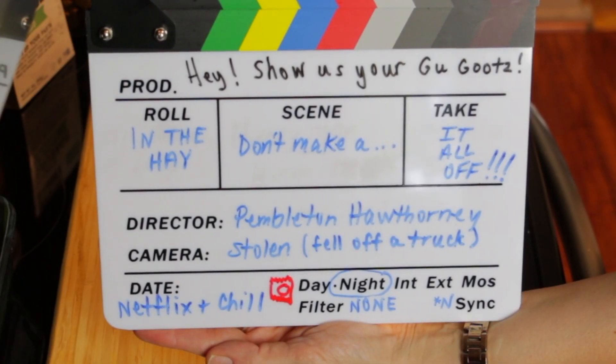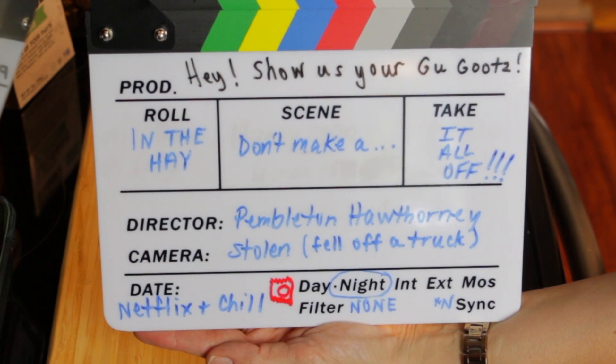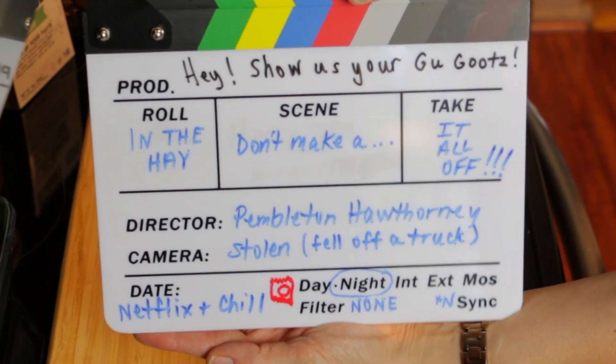All right, take a minute to read the slate. Seriously, there's some jokes in there. We work hard on this shit, you unappreciative sons of bitches.